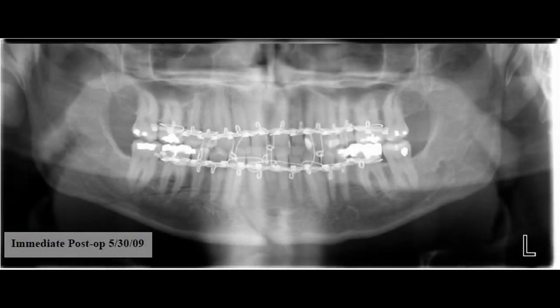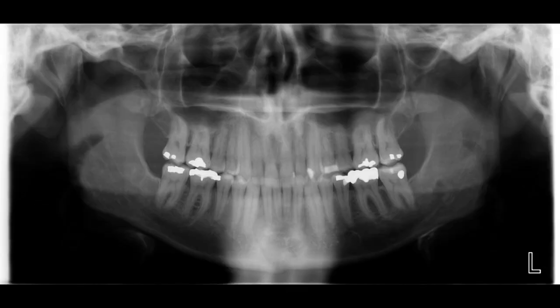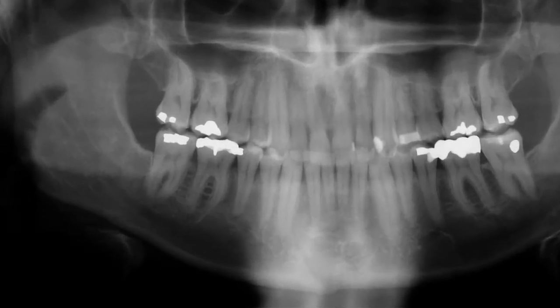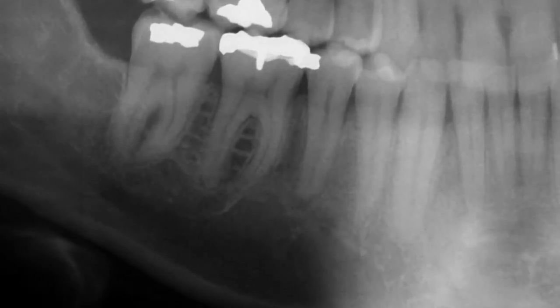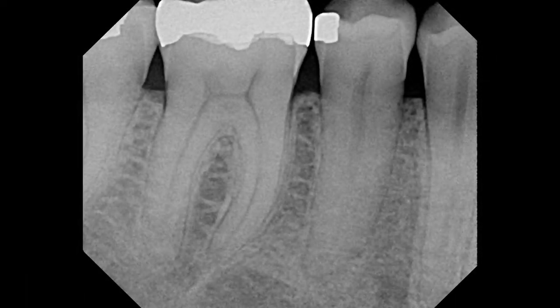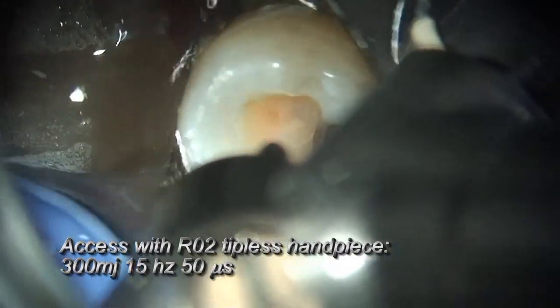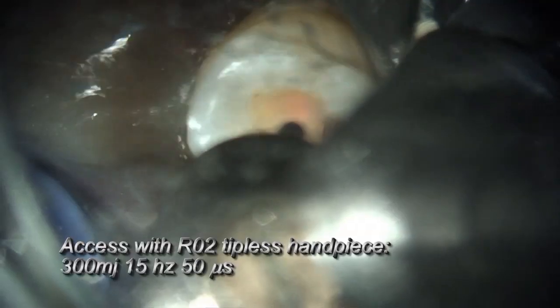Here's a patient where we're going to perform a root canal on tooth number 29. The patient was struck by a baseball during batting practice. He's actually a practicing laser dentist in Oregon, and he flew to Whitefish for me to perform PIPS on this tooth. He wanted to experience what PIPS was all about since he had been performing PIPS himself. He wanted to understand what it actually felt like, so he flew here for me to perform the root canal procedure and subsequent ceramic crown on his tooth.